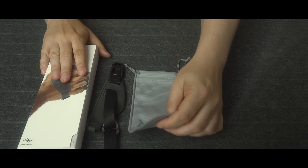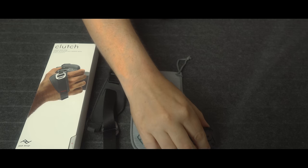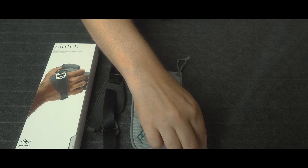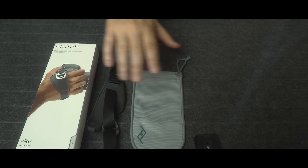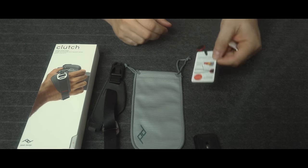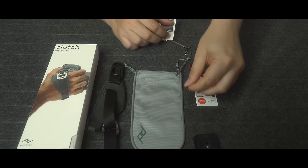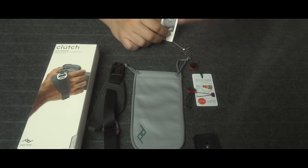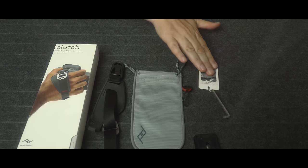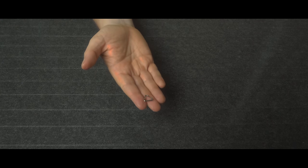Inside of this box was this Peak Design little carry bag that carried this attachment that you would use to attach to your camera to hook up or thread up the Clutch. And to go with it, you get an anchor — well actually you get two anchors, but you don't need to use both; you just pick one and can discard the other. To put it all together you get the allen key, and the other thing you get is this little attachment.